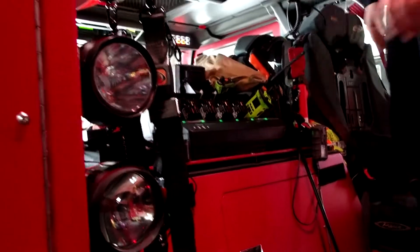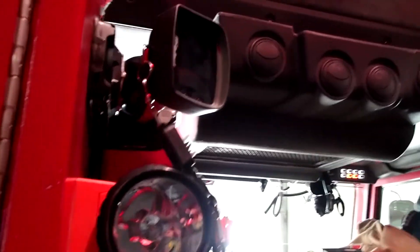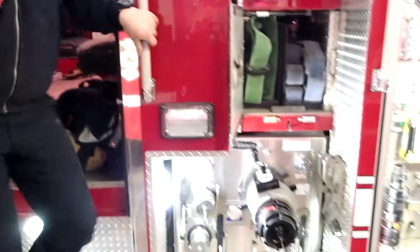We also have a radio charger and flashlights ready to go. This is a thermal imaging camera up here. That's about it through in here.